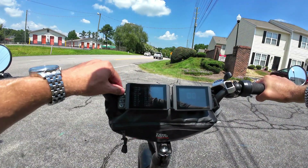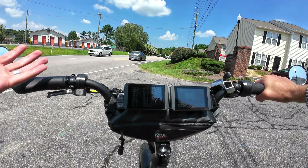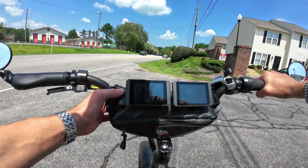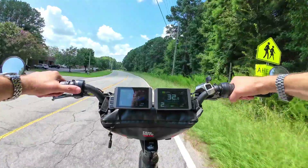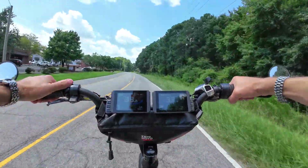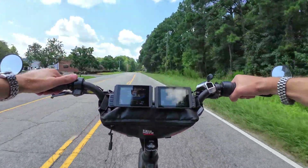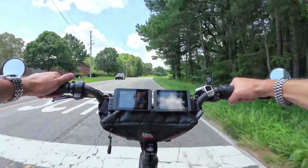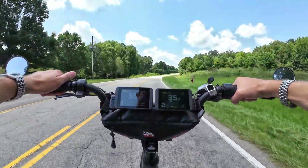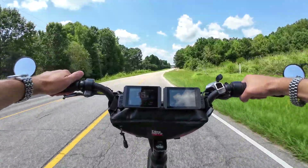I pulled over to fix my settings — the speedometer was driving me crazy. I had the diameter set to 26 inch but it's supposed to be 29. That's why my speedometer wasn't right. Fixed it. Now the speeds match. You've got to have the right wheel settings in there.